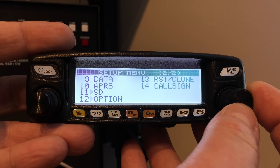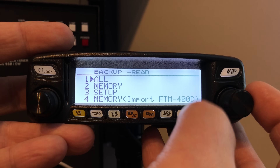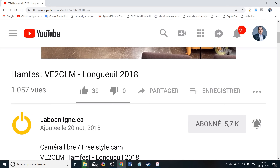Now let's restore our previous config by going to the SD card. We started by saving our config before the update, and now we can read and re-import all the config we had at first. And we're done! This concludes the video — I hope you enjoyed it. Don't forget to subscribe and click the notification bell to be notified as soon as a new video is online. I'll say 73 and catch you some other time.